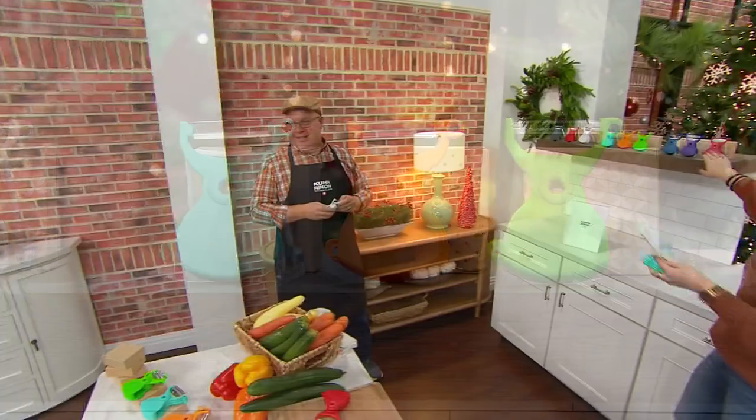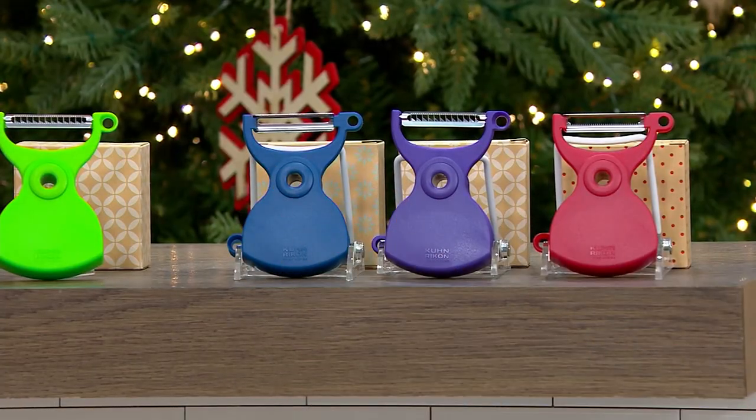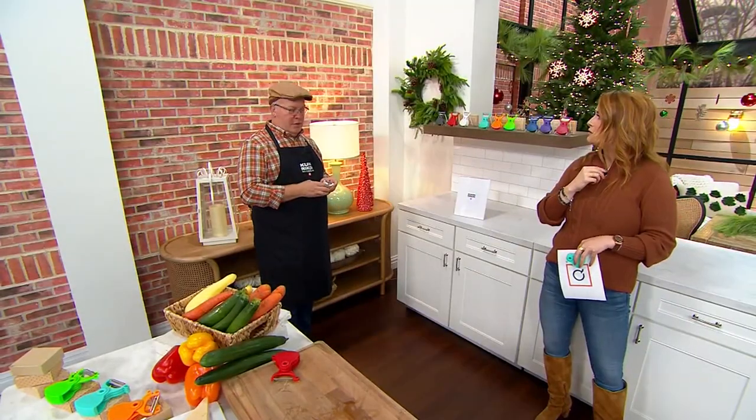Bright. I like it. And then we have it for you in your jewel tones — jewel tones, not Julia tones. Do you call me jewels? You do call me jewels. Yes, you're my jewel.